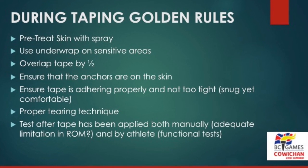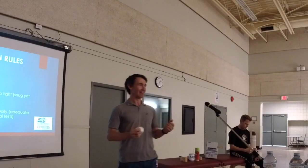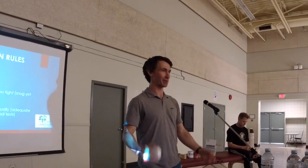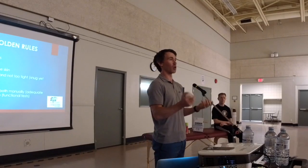You guys can keep practicing that. And then test after the tape has been applied — if it's an ankle injury, get them standing to make sure it feels comfortable, and manually test the motion you're trying to restrict.